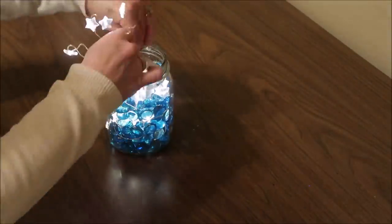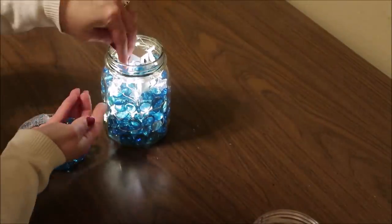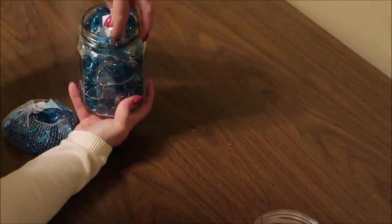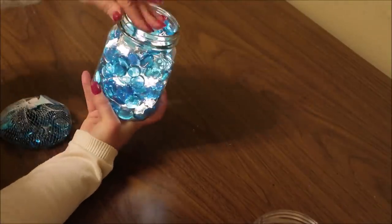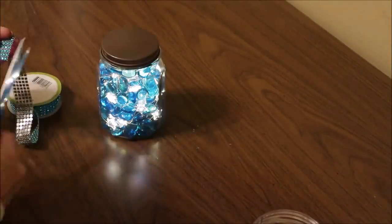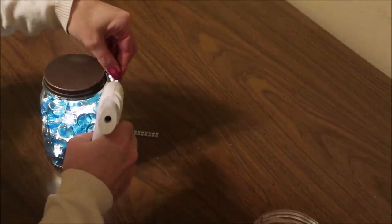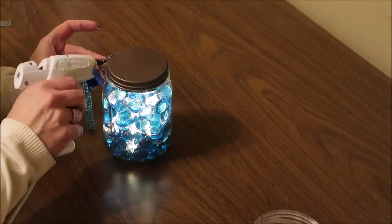Take the battery pack and push it down into the center, then fill that in with beads. Make sure the switch for the lights is pointing up so it's easy to turn them off and on when you take the lid off. That's all there is to it — it's really easy and I think it looks really cool. I also added a little bit of diamond wrap from Dollar Tree around the lid to give it a little extra bling, in the same color as the beads inside the jar, as a nice finishing touch.